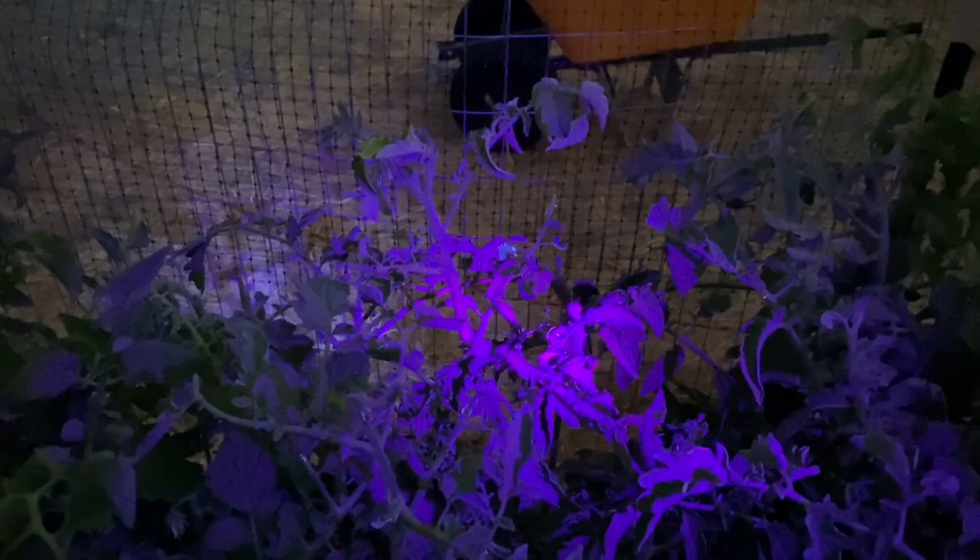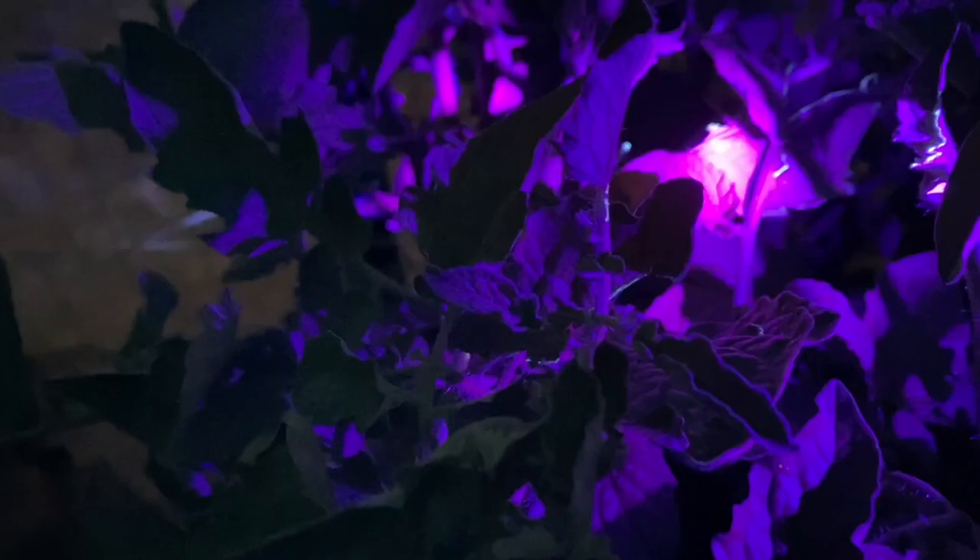I have been inundated with hornworms this year. I am picking off so many that my chickens think they've hit the lottery. I had a black light flashlight but it just didn't do very well, so I ordered a new one. I just brought it out tonight and I've already got probably eight to ten. I'm trying to hold this and look at the same time, and I don't think I'm doing a very good job of showing you.